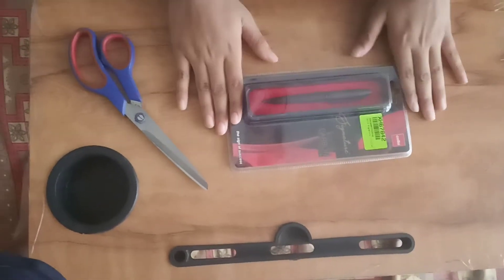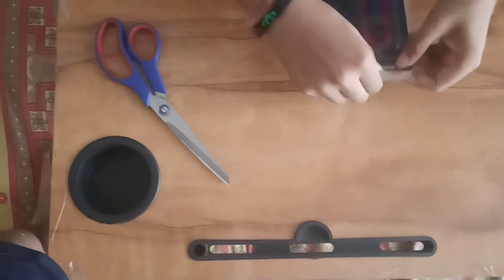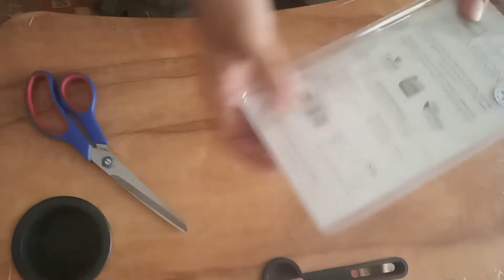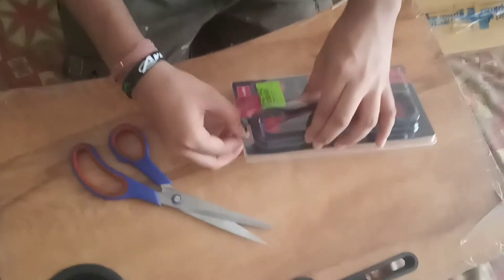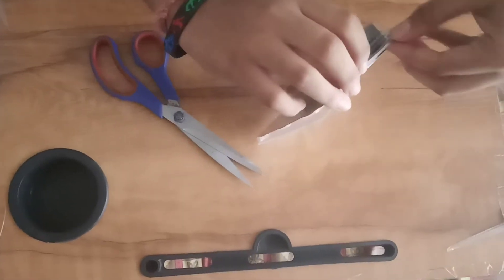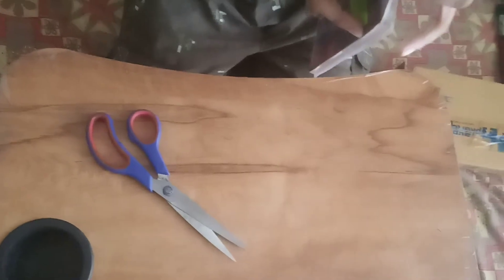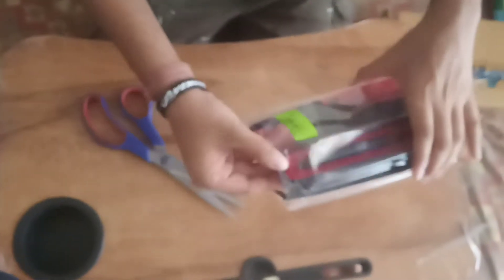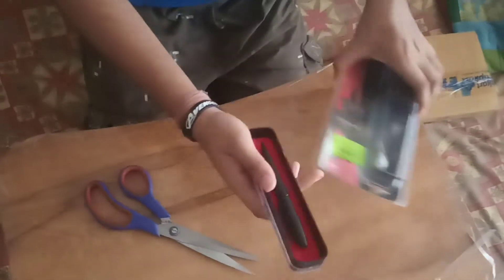First of all we must take it out. See, here is the proper symbol of Cello, so first of all I cut it. I have cut it. Okay, so this is the proper way of cutting the seal, and see how premium this pen looks.